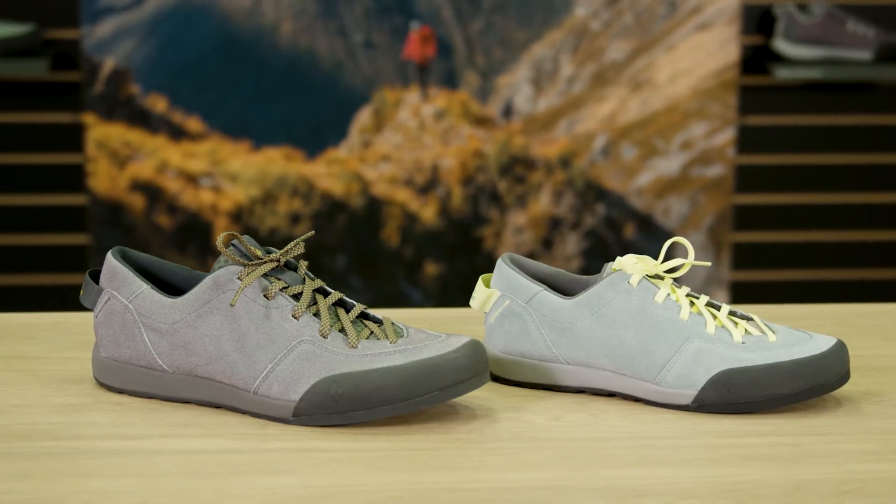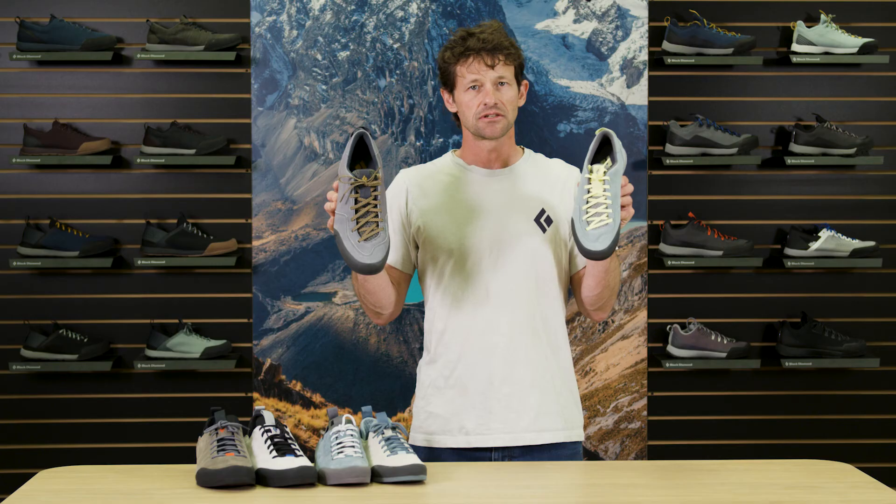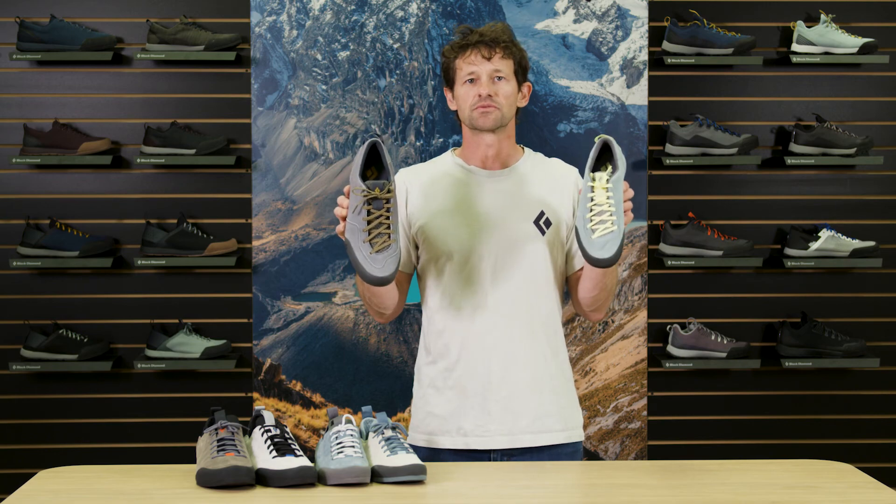Spring 21 Prime Lifestyle Approach Shoe from Black Diamond. Two colors men's, two colors women's. Have a great day.